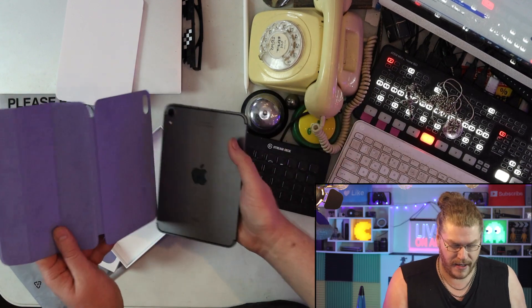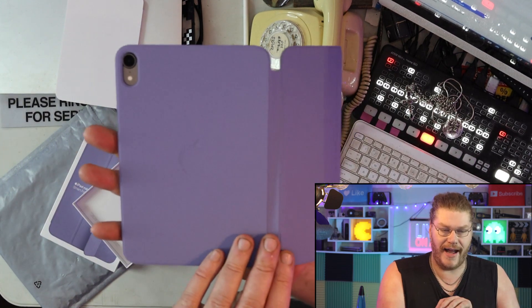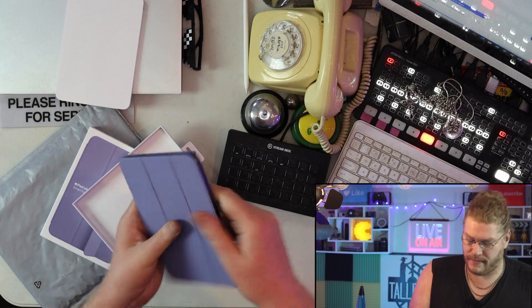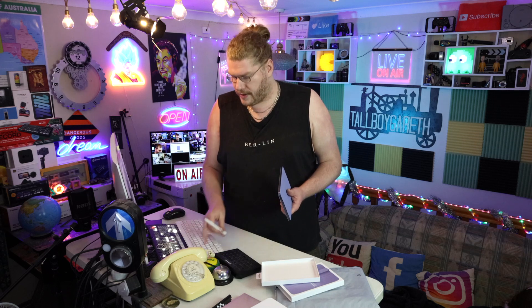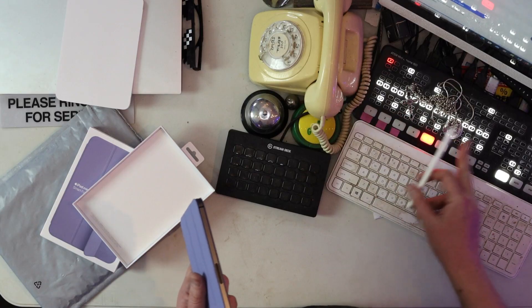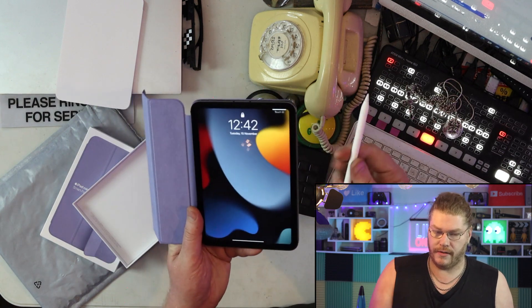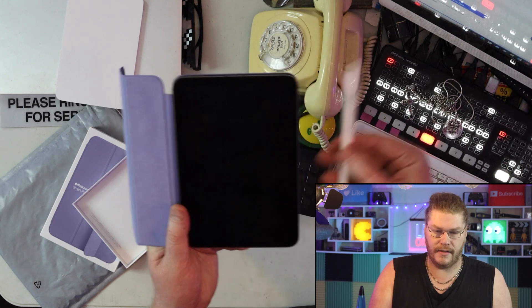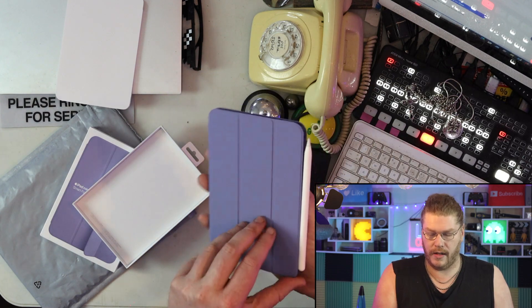Let's put this case on right now. I'm guessing we do it like this — oh, it has magnets! And look, it closes up — that connects on there as well.